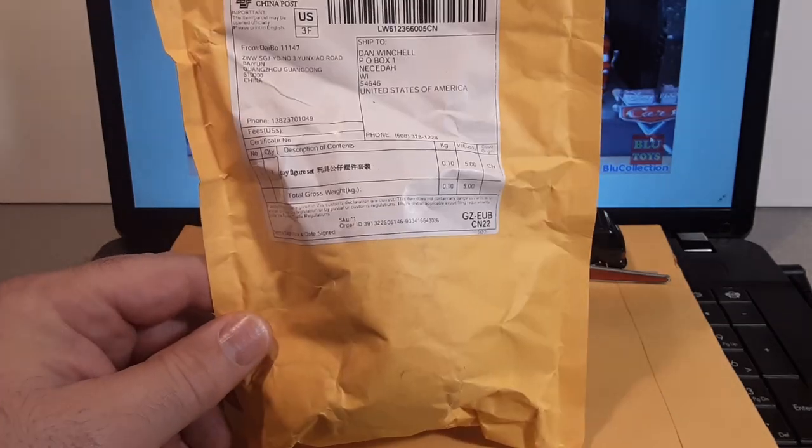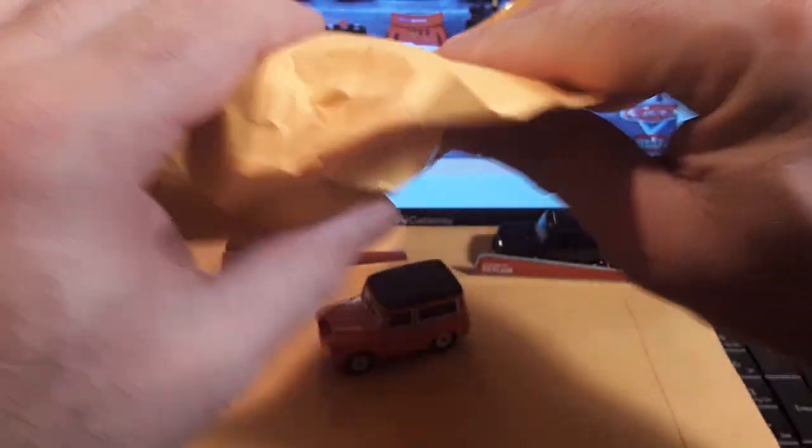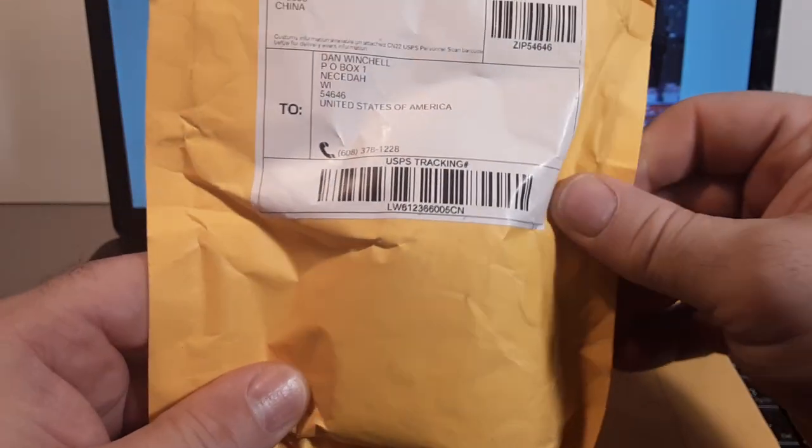G'day, g'day! How the heck are ya? Welcome to Roverland. This is your friend Dan O. Got something different, got something unique today for our Unboxing Saturday!